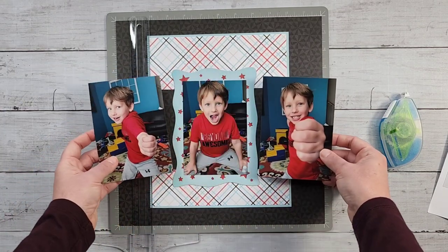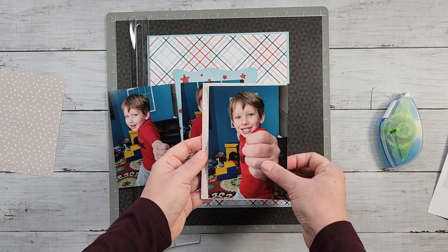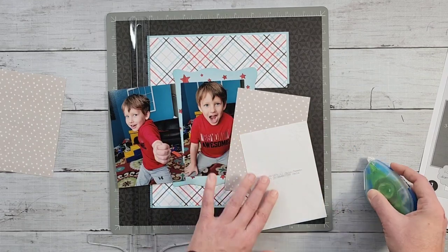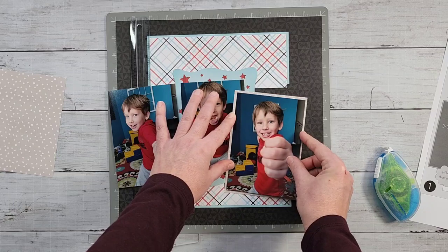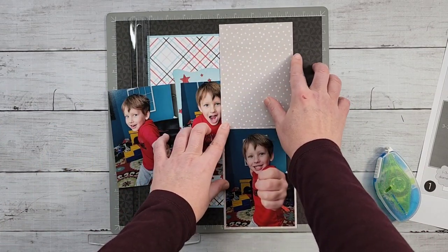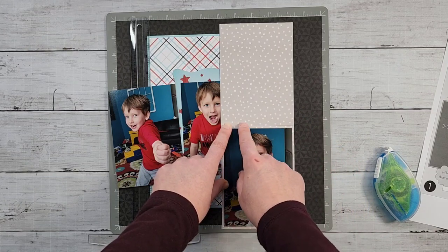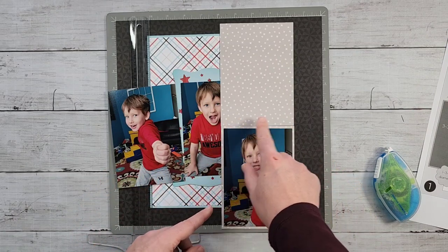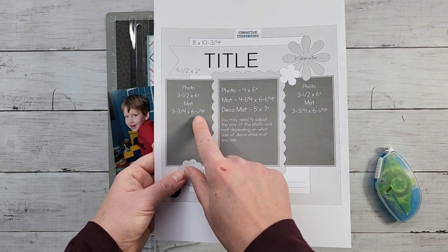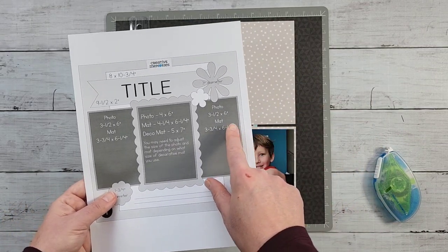For the two outside photos, I trimmed some beige tonal paper from the Sparks of Magic collection — the other side shows cameras. I had a 12-inch length close to five inches wide, so I trimmed it to four and a quarter inches wide and six inches tall, getting two mats out of it. I trimmed my photos down by a quarter of an inch and it worked perfectly. If you want two mats from a 12-inch length, just change to six inches tall and adjust your photo accordingly.